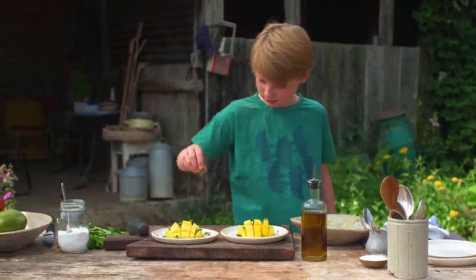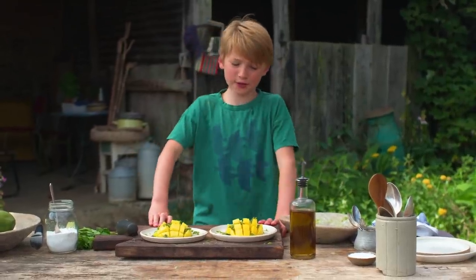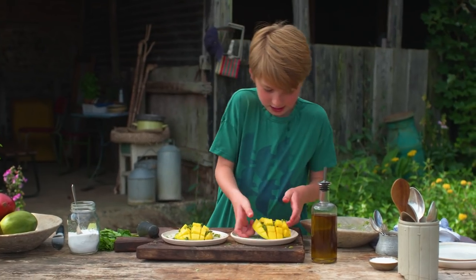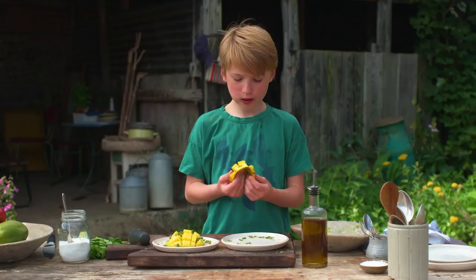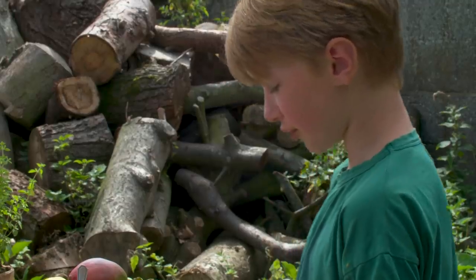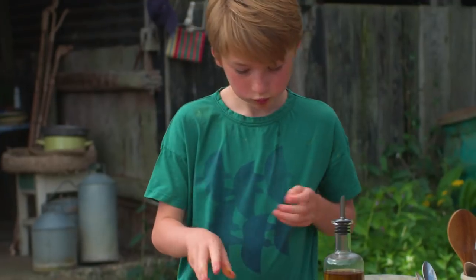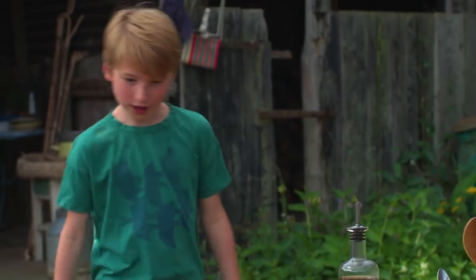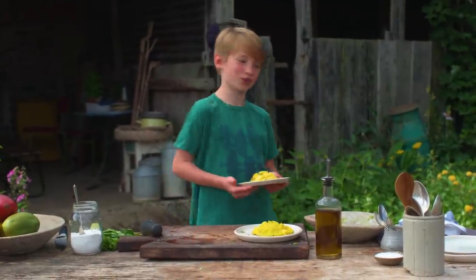River's going to say he doesn't want it because it's green, but he's going to try it — and look, it's so sweet! There's only one thing left to do and it's to eat it. It tastes so much better with the lime and the mint and everything. Now I'm going to give this one to River — unless I eat it before he gets it!